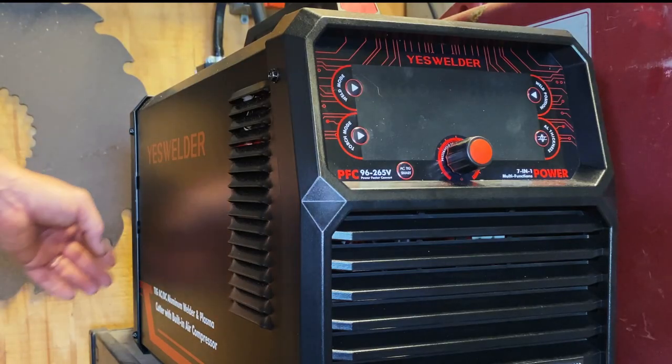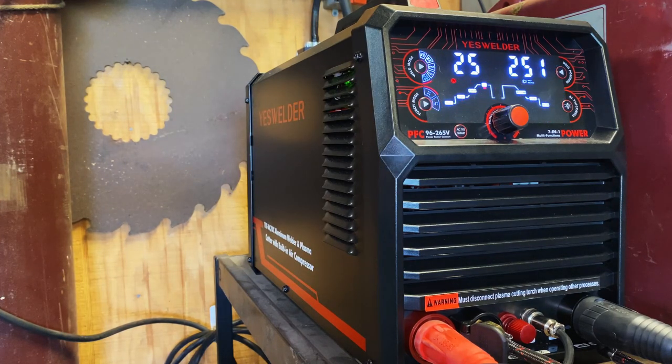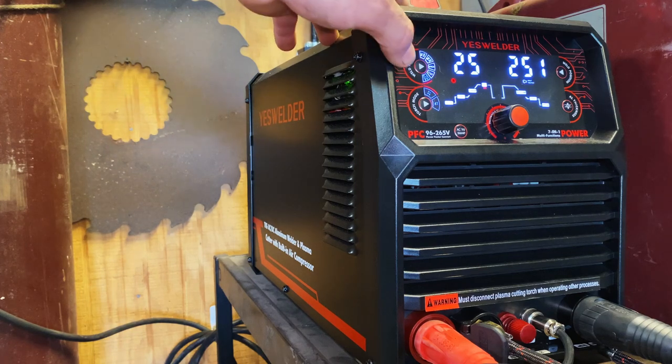I'll be using my new YES welder, CT2050, to fuse the billet and weld the handle on. I recently did a review on this machine — I'll put a link in the bio.